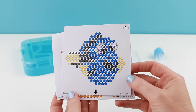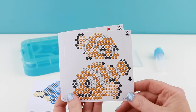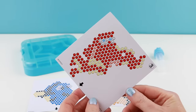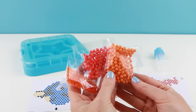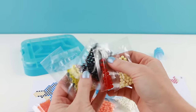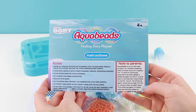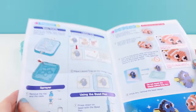You get Dory, Nemo and Marlin, and they also give you Hank the octopus. They give you a ton of aqua beads in a variety of colors — this should be plenty to cover all those designs. Lastly, they've also included some instructions just in case you have never used aqua beads before.